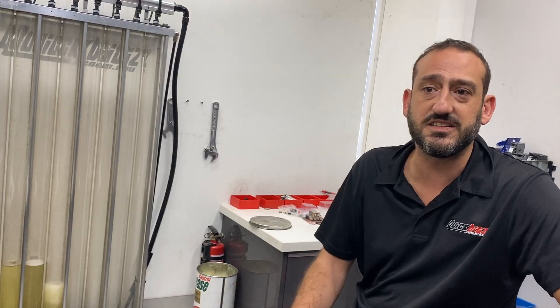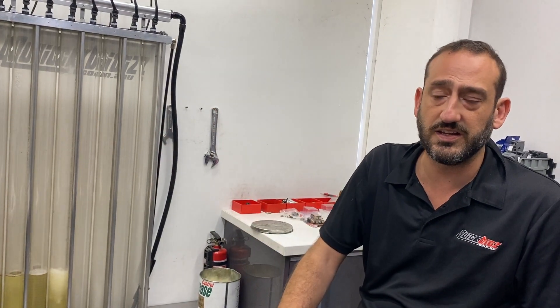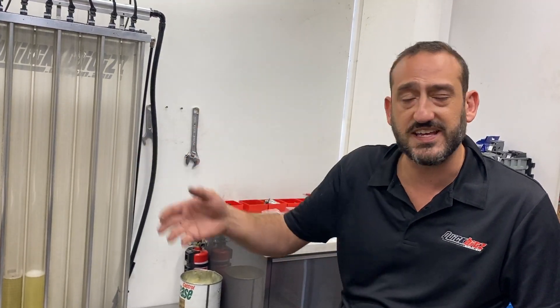The other great thing about this is if you guys have a drama, you can ring us up — we've got every flow spec on file. We can pull up the file and see when we flowed the injectors, how much they flow, what pressure, and when. All the data is on file ready to go. It's great when you need to check something — say a year later the engine's running a little bit weird. We can put the injectors up and compare it to what they did flow. It's really good to have that data on hand, especially in a race car.